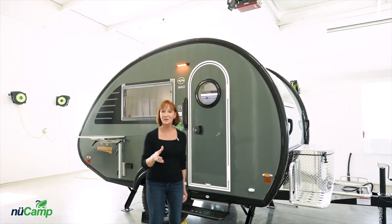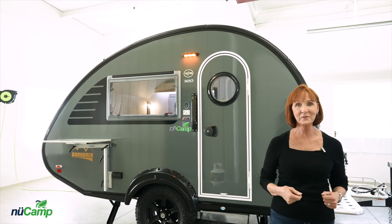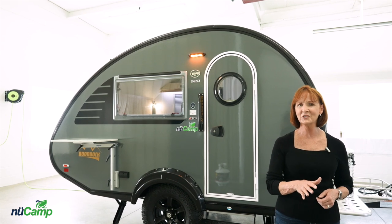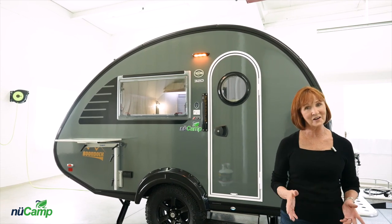Congratulations on your new 2022 TAB 320S and welcome to the NuCamp family. Before you get started on your adventures, we're going to take a look at your trailer and review some details and basic operations that will help you enjoy your trailer with confidence.